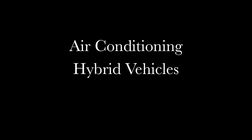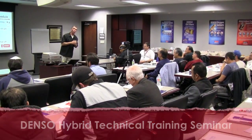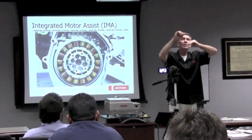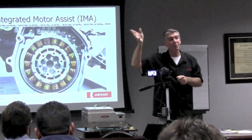When you do oil changes, how many of you pull the key — or the key fob out of the dash? Everybody should be doing that and we'll talk about why — it can be very costly. This is about servicing hybrids, it's about safety with hybrids. We've got three volts positive and three volts negative and it's a square wave, and the electric motor doesn't know the difference between that and a sine wave.